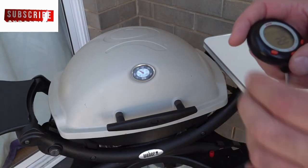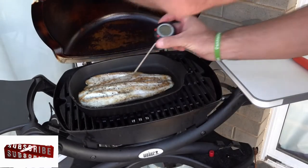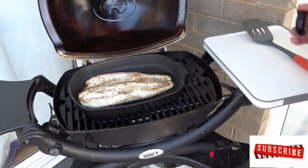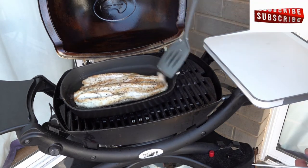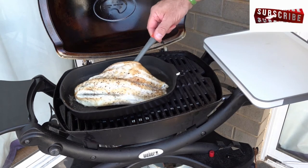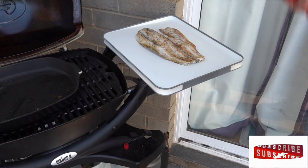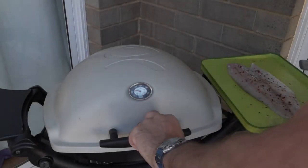That's been on for a further three minutes — six minutes in total. I'm looking for an internal temperature of 63 degrees, and that's ready to come off.